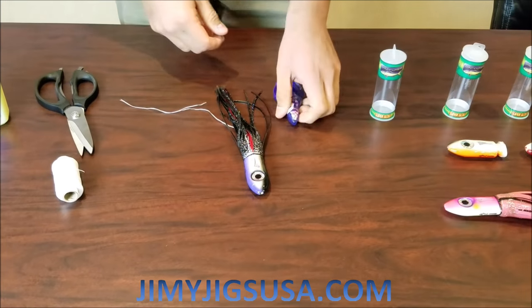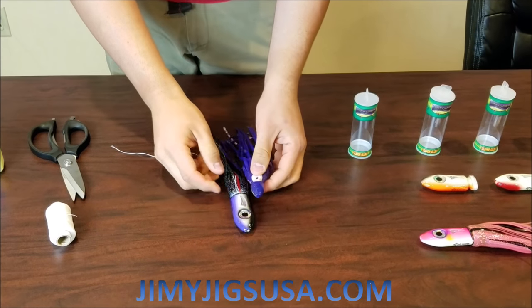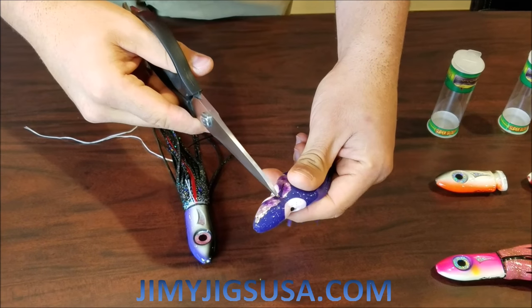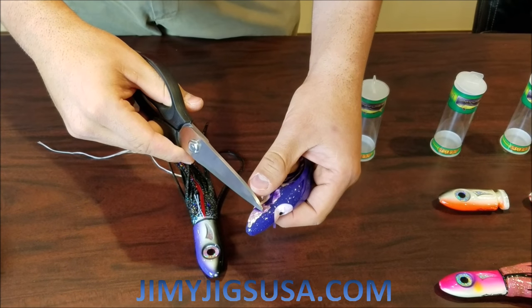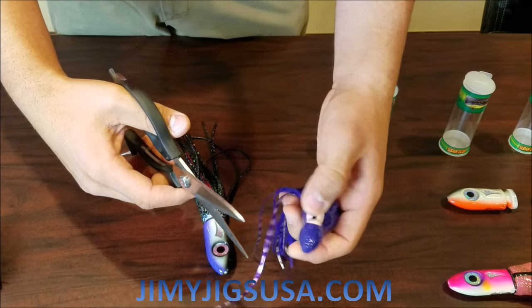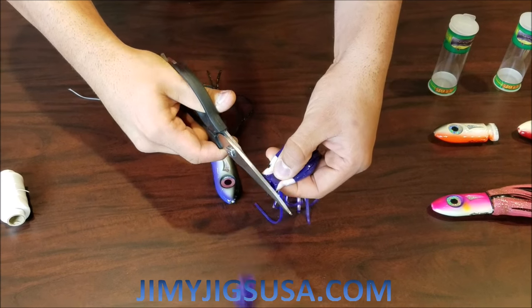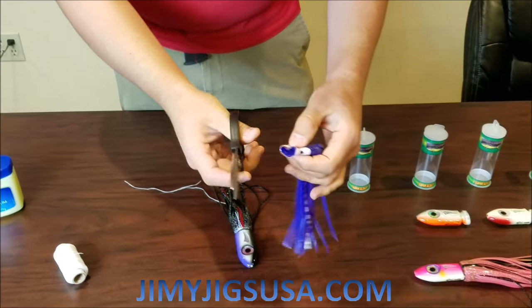Now it's time for the outer skirt. The outer skirt — we're going to cut it right above the eyes. We got the skirt seat here, and we're going to cut it just a little bit more distance than the inner skirt, because we're going to fold this one back. Cut it right above the eyes, like so. Make sure it's an even cut.